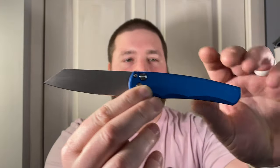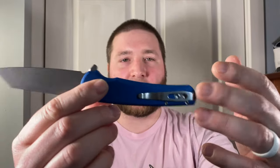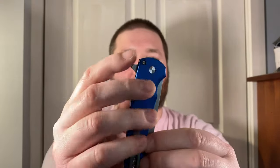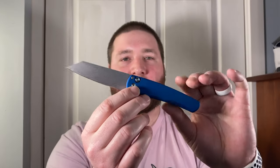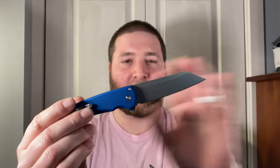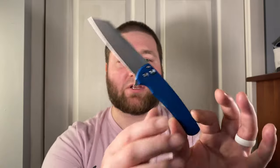Aesthetically, we're looking at a clean aluminum handle with a stonewashed 20CV reverse tanto blade. You have this chromed-out satin hardware that looks amazing, a button lock, a flipper, and there's a little jimping on the flipper — that's the only place on this knife you'll find jimping. There's a back spacer but I wouldn't call it jimping. Aesthetically this thing is just gorgeous; this blade shape is the reason I came around after being cold on the Wharncliffe version.